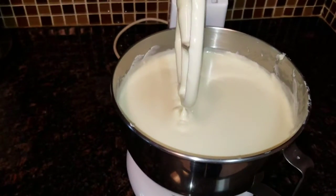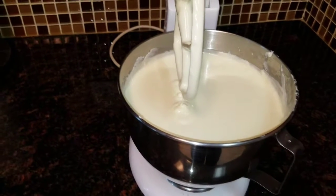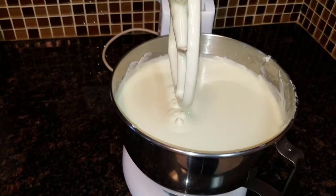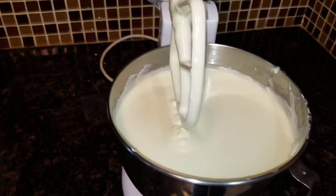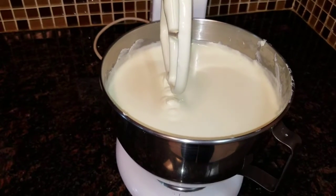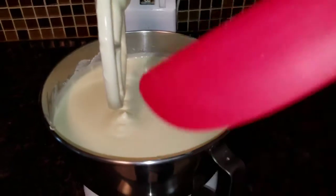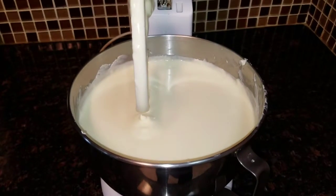After it mixes for a few minutes, we stop it. We raise the mixer and now we have to scrape the bottom of the bowl because there's always some residual cream cheese left in the bottom. You scrape it off with something like a spatula. I'm going to put the phone down so I can do that.